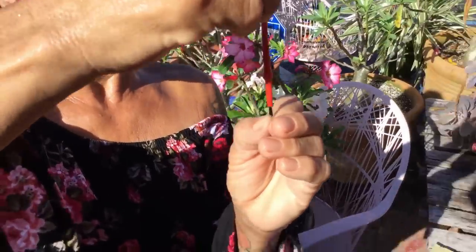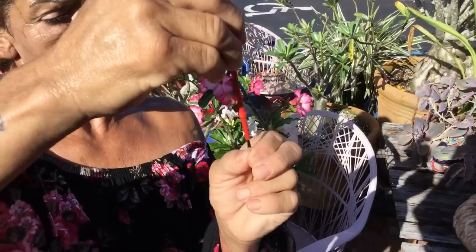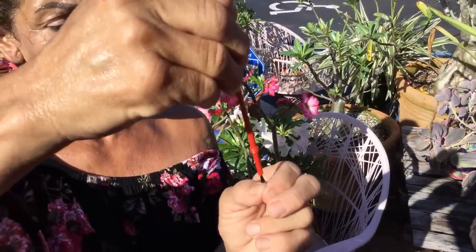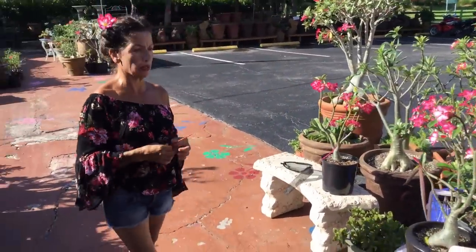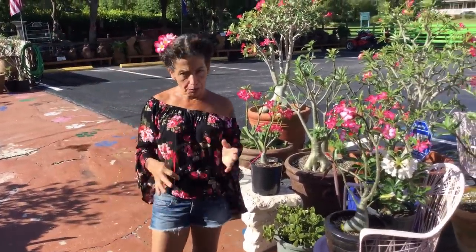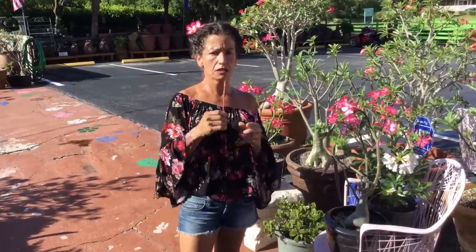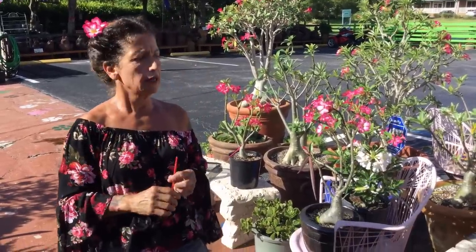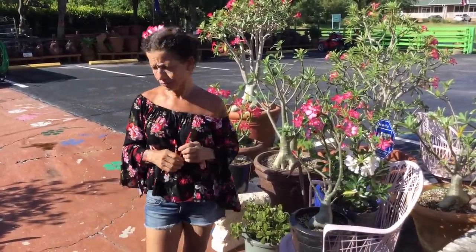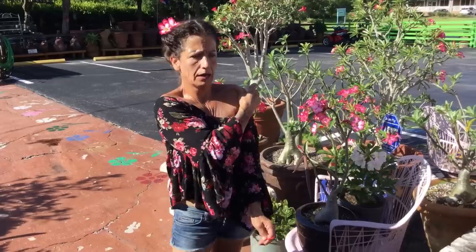Inside the flower you just go like this, and that's all you have to do, and you bring the brush out. This is how you pollinate these desert roses — whether you have purple, yellow, it doesn't matter, use this technique and you're going to have almost 99.9% success. It's very effective. That's about it until next time from Maria's Garden.